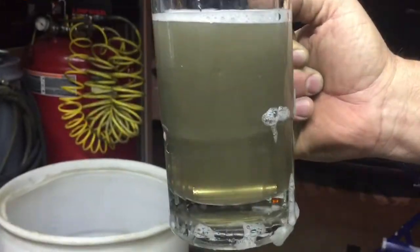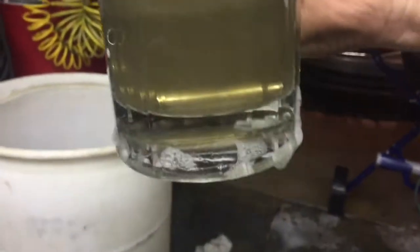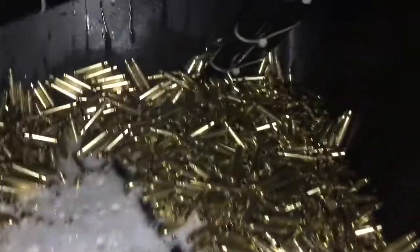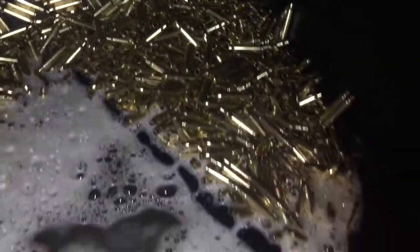All right, so here is the water that we got from it — looks like a beer, it's got a head on it. Pretty damn dirty. You can't even see my finger. That's dirtier than I thought, actually. All right, so here it is — it's been exactly 30 minutes. We're going to go ahead and do some work here.